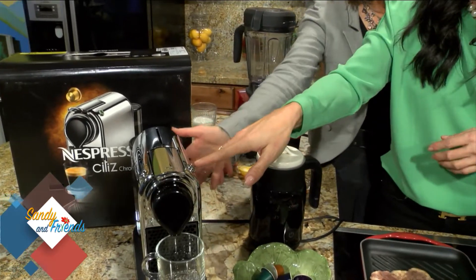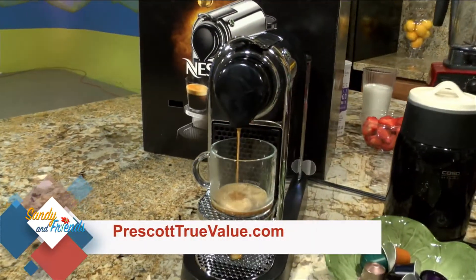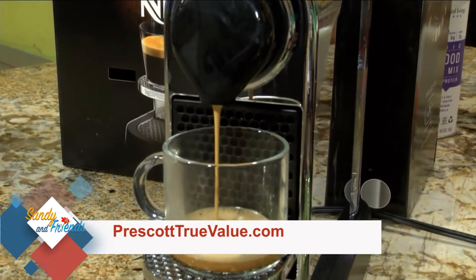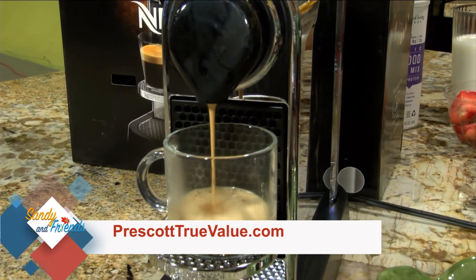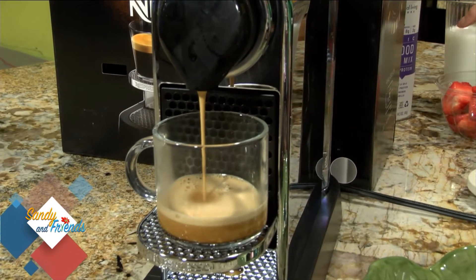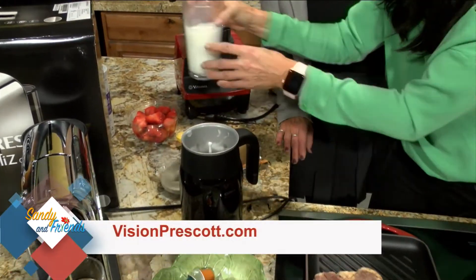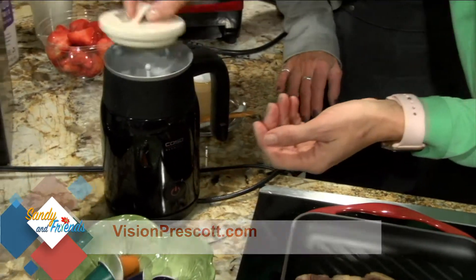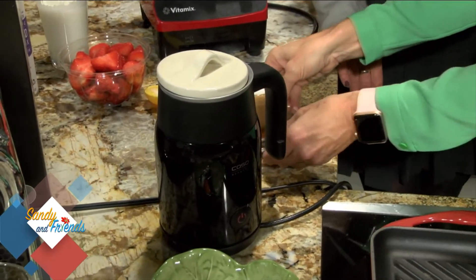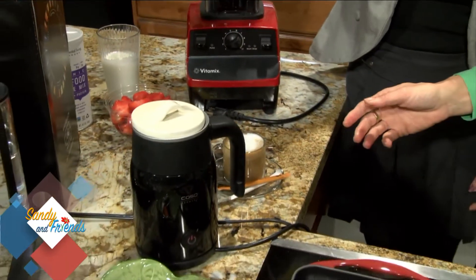It'll take a second to turn on. This has a canister in the back with water — and there it goes. And while that's brewing, what I like to do is use this milk foamer. These are really easy too. I mean, these are things that sound somewhat intimidating, like I'm going to foam my own milk for my espresso — but this is great. You just pour a little bit of milk in here, a tiny bit, and then you turn it on. And it just starts frothing it for a quick second.